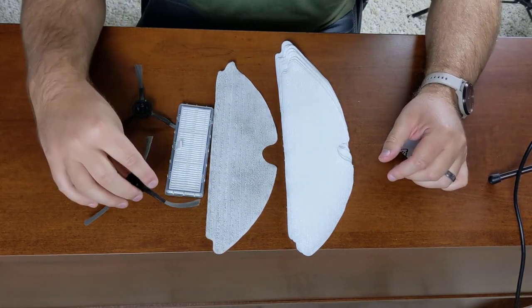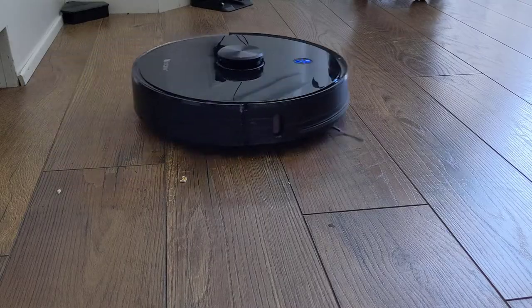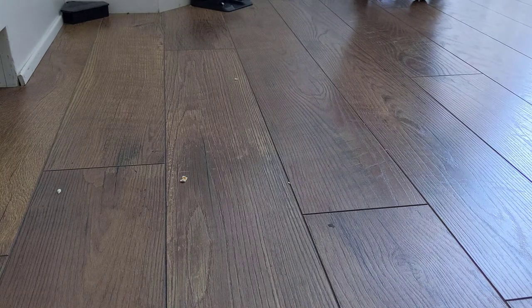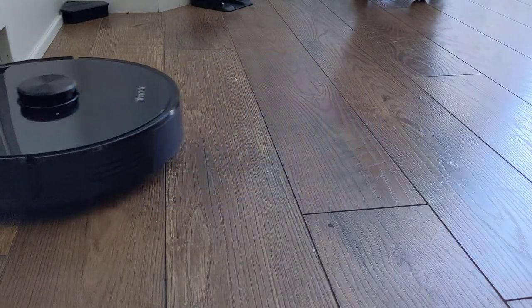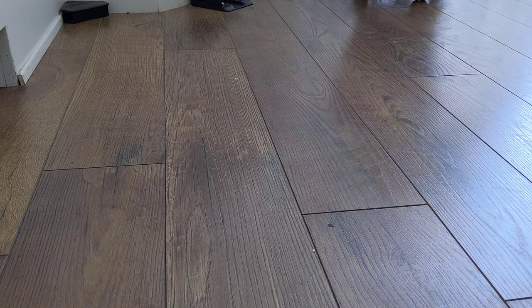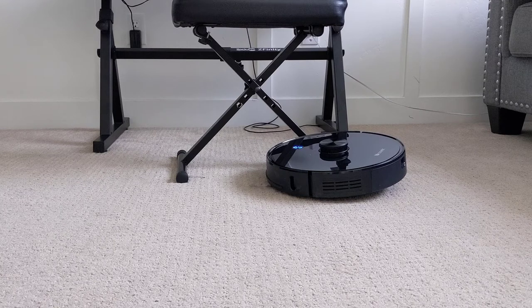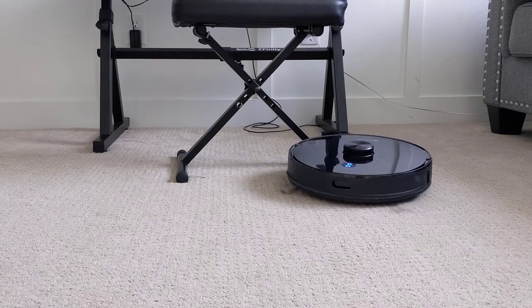The run time is excellent. My best guess is around five hours of run time. It only takes about 30 minutes to clean my first floor, and according to the app it stays above 90% battery before going back to the charger. The advertisement says the battery life is only 150 minutes or so, and I think they are being very conservative in that estimate.